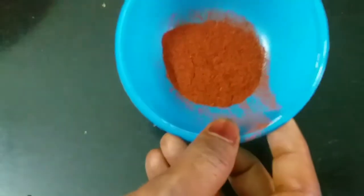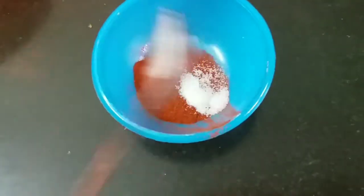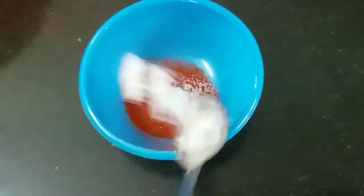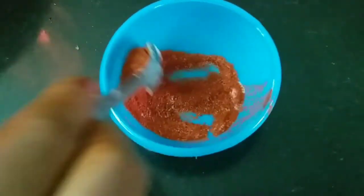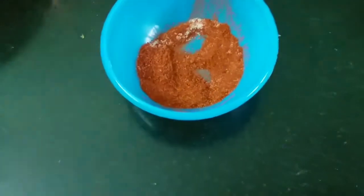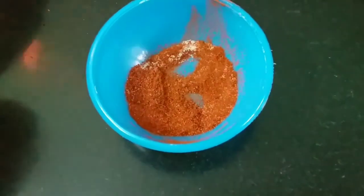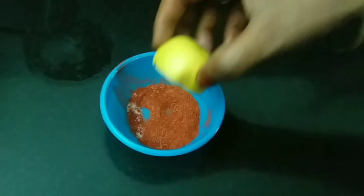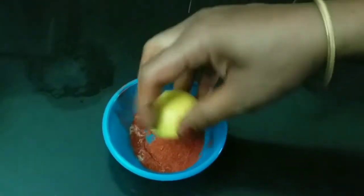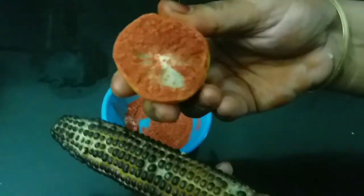Put a spoon in the sauce. Mix it in the sauce. Mix and dip, and add a lemon — cut a lemon and add a lemon, add a red chili and salt. Dip and add a lemon.